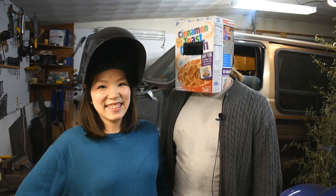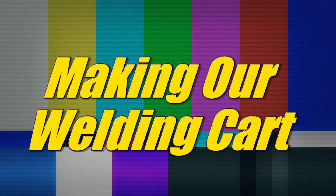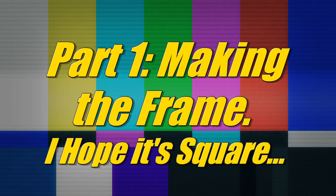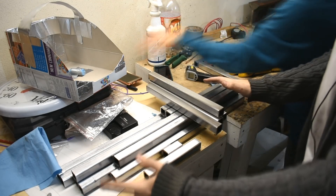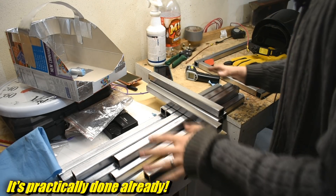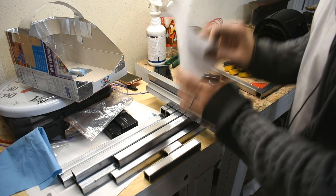Let's weld a welding cart! Here is our welding cart — it's a pile of square tubes. I've already cut them to length because watching that is boring on camera.